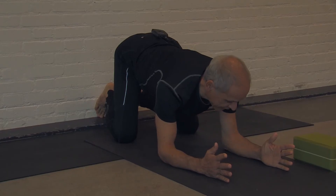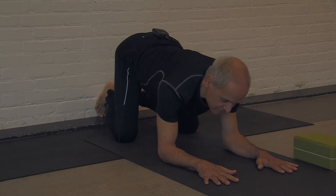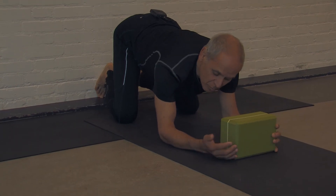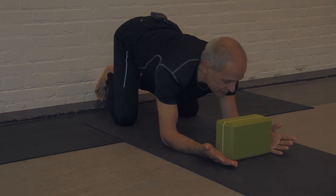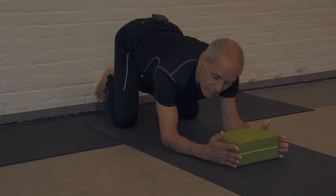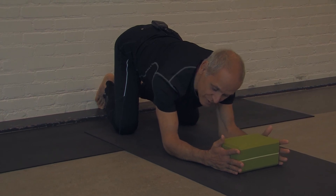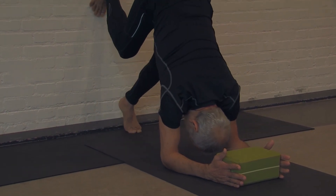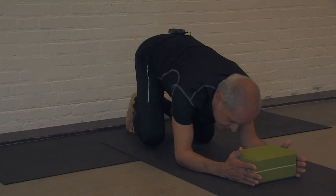With the hands placed about shoulder-width, you can either have the hands flat down, but to give added stability, one can take a block, place the crease of the wrist at the near side of the block, fingers hanging off. This gives great stability — greater stability simply by placing your hands against the block. When you go into your handstand, it will be a little bit easier for people who are just starting.